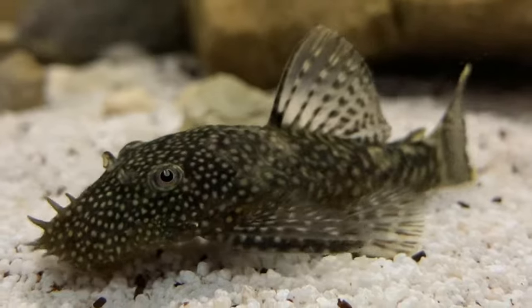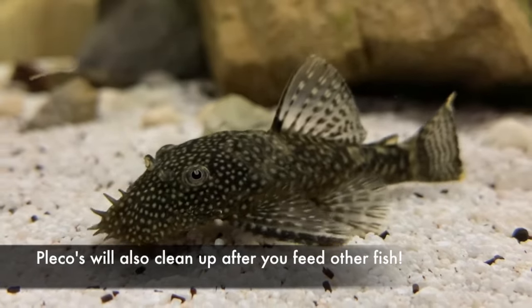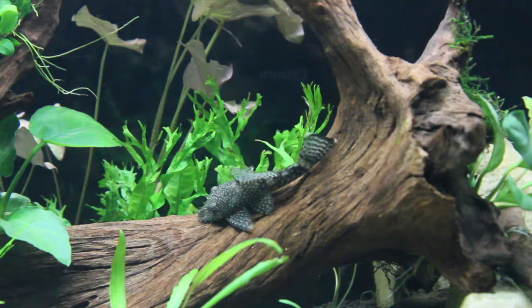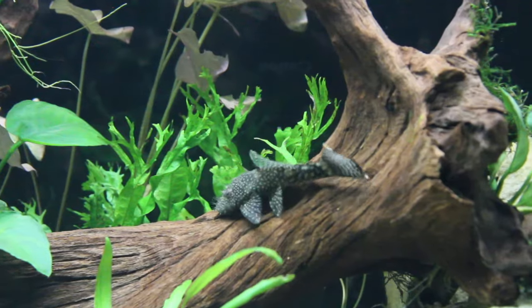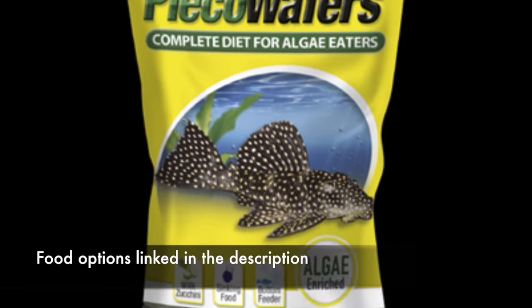Once the pleco is eating the zucchini, just be sure to discard it relatively quickly so it doesn't foul your water. It is also very beneficial for the pleco to have some wood in the aquarium, as they can actually graze on the wood and get some essential fiber from it.